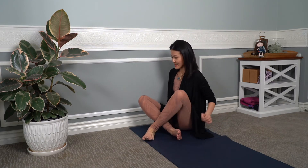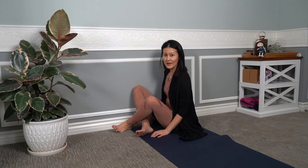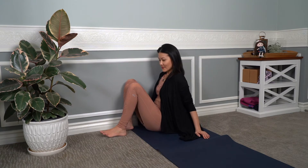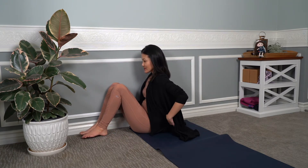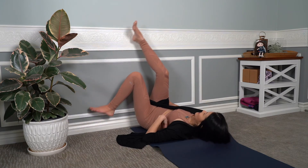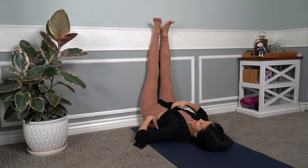All you need is basically a yoga mat and a wall. What we're gonna do is we're going to do legs up the wall for the entire sequence of this video. To get into your position, it's best to actually bring your hip — maybe your right or your left hip — all the way against the wall, and then try to find a way to scoot onto your back as you lift your legs up vertically against the wall.